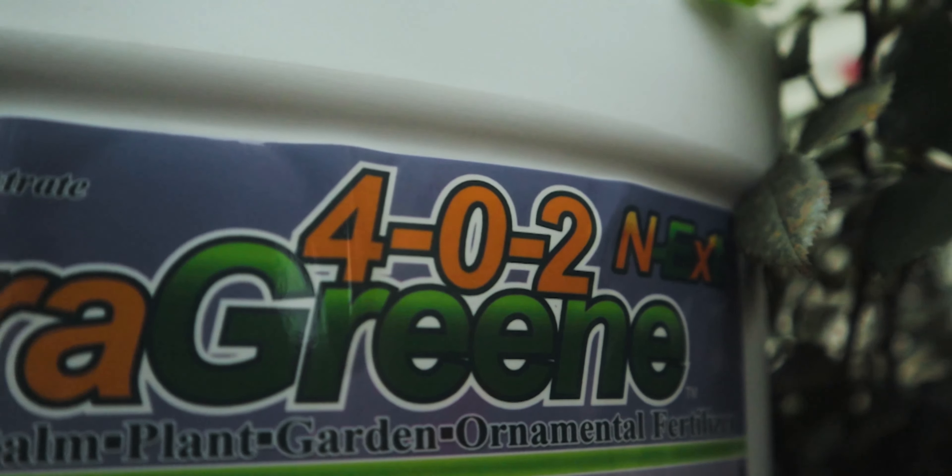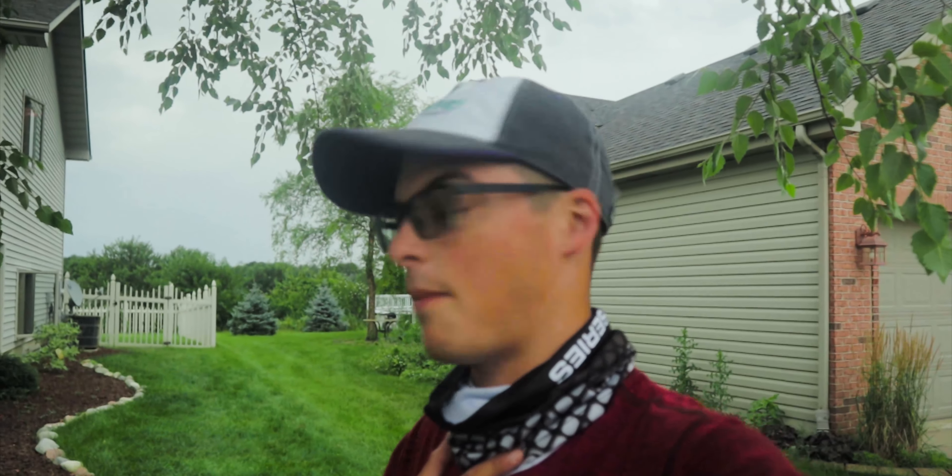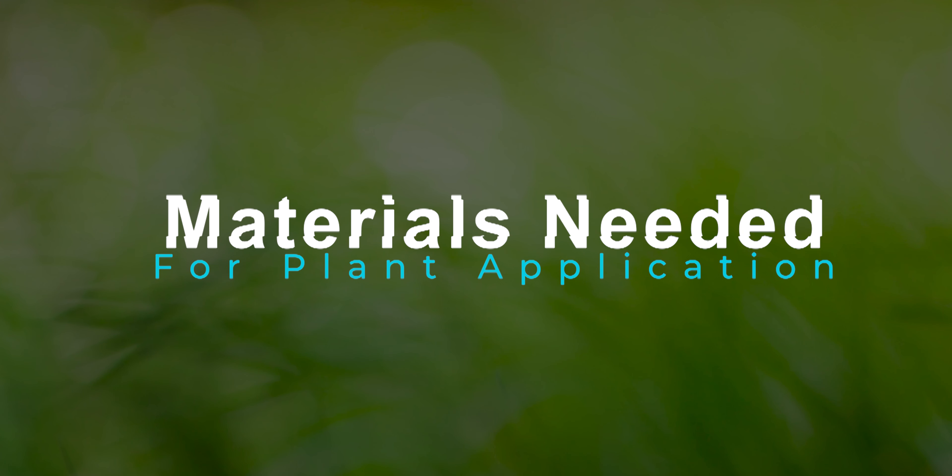This is probably going to be one of the fastest videos I've ever put out, because when it comes to fertilizing your plants, it really doesn't need to be overthought — it's as easy as one, two, three. All you really need is the 402 FloroGreen. You could spike in other products like the 002 MicroGreen, the RGS, and the Humic 12, but to keep things simple — especially for those just starting out — I want to show you what you can do primarily with just the 402 FloroGreen.